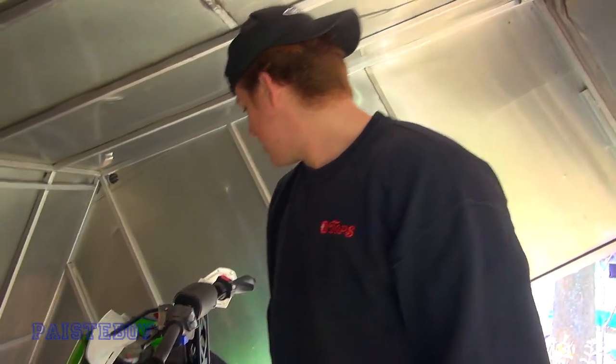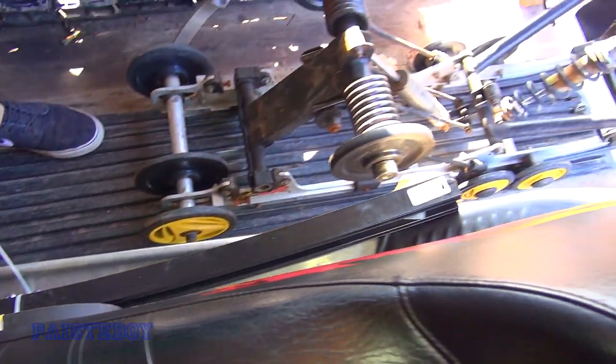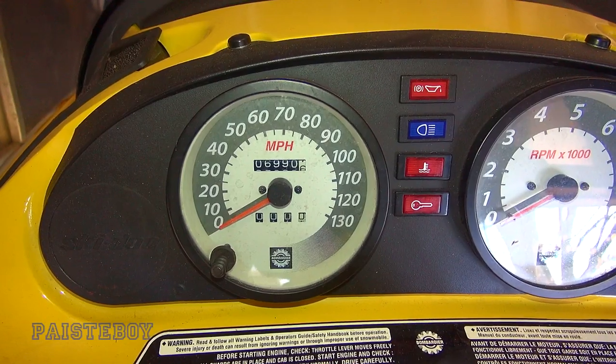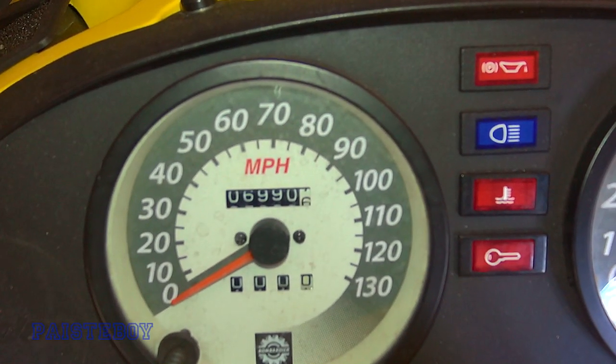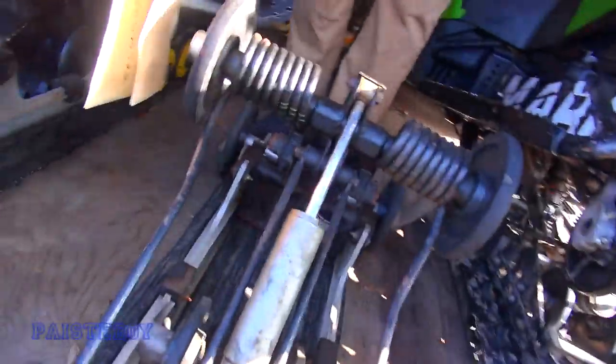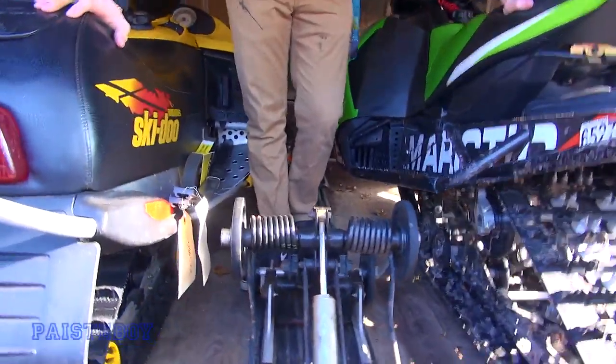So this is a 2016 Arctic Cat 8000 RR — the Race Rock edition — with the big reservoir Fox float shocks. I just got it, gonna ride it for a little bit and then probably sell it. You're crazy, as long as you've got it for most of the season. He came with a brand-new belt. It's a 2012 with 6,900 miles. That's the original track at 6,900 miles — crazy. It was a 65-year-old man who probably avoided rocks.